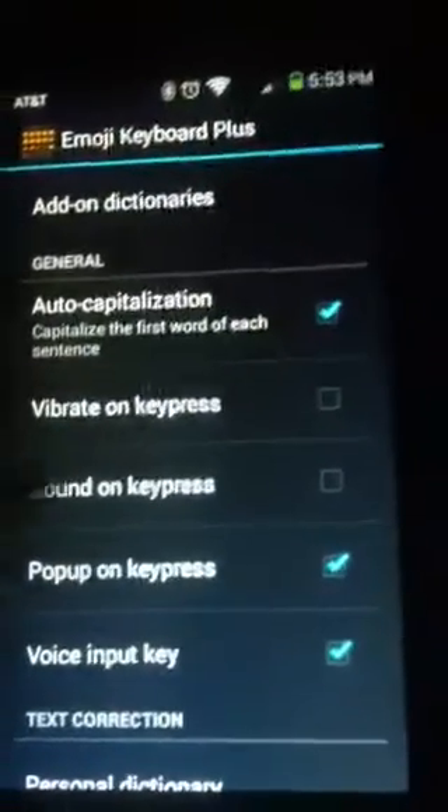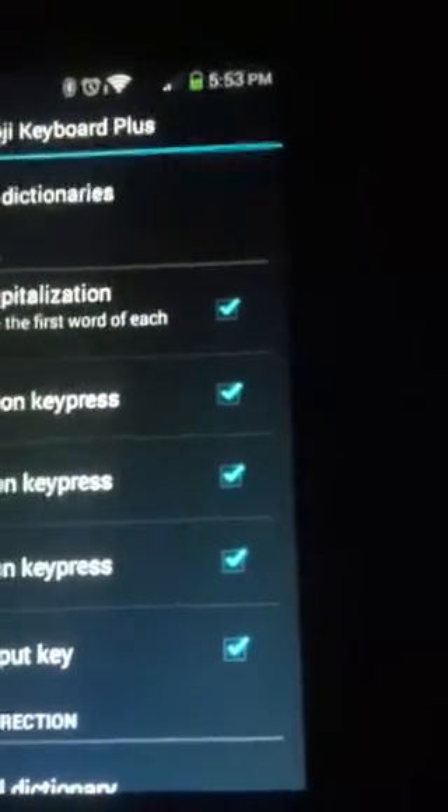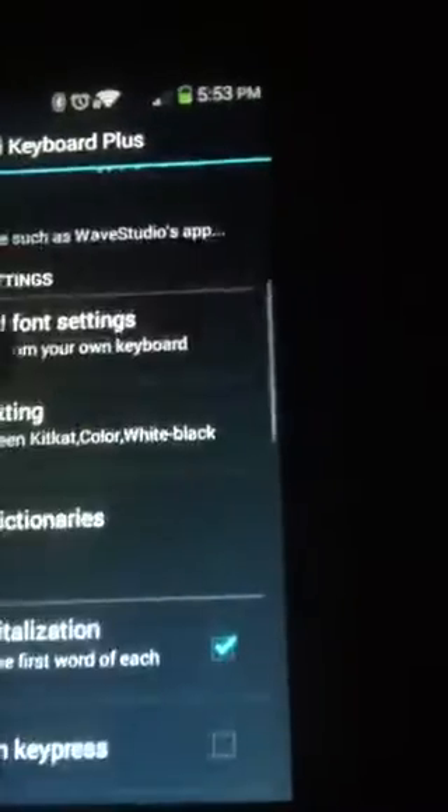Right down here it says Vibrate on Keypress and Sound on Keypress. You can check them — they should already be checked. But I don't like the vibrating and the sound, so I uncheck them. They're unchecked.